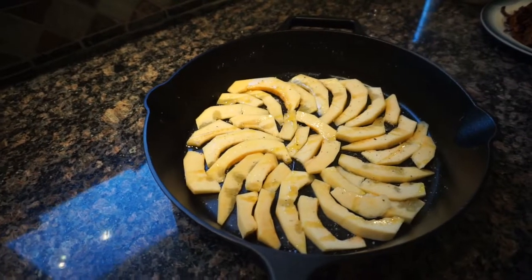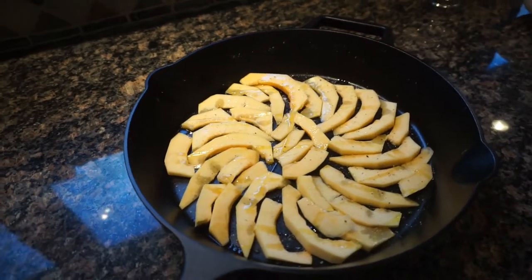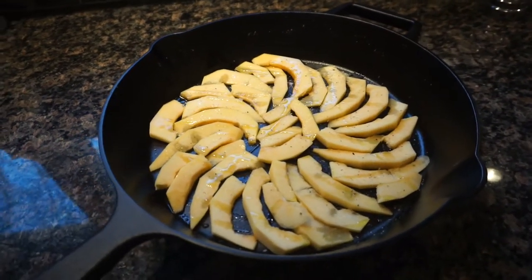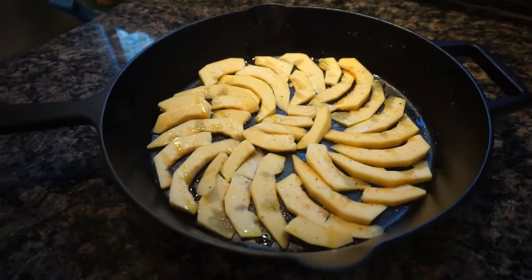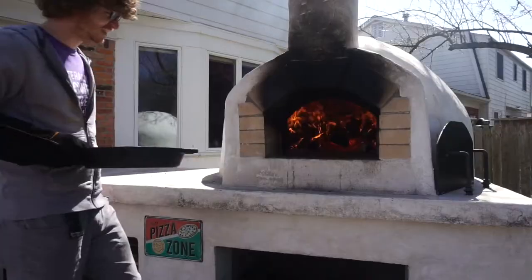The squash, onions, and garlic will be pre-cooked in the oven before going on the pizza. To prepare the squash we slice it up thin, toss it with olive oil, salt, and pepper, and place it in a cast iron skillet.